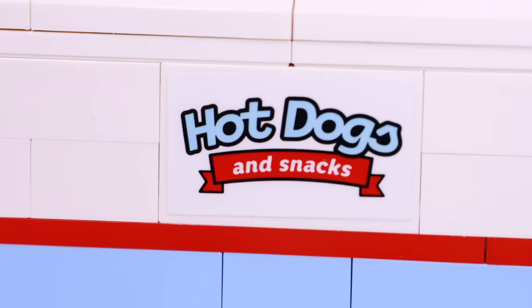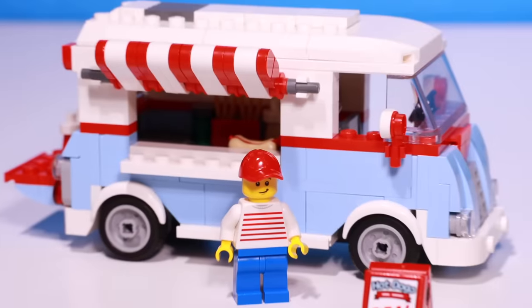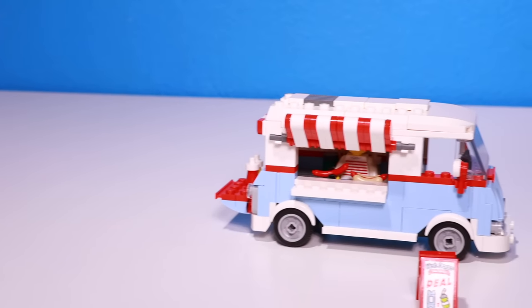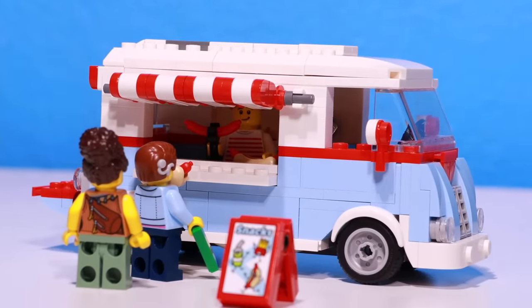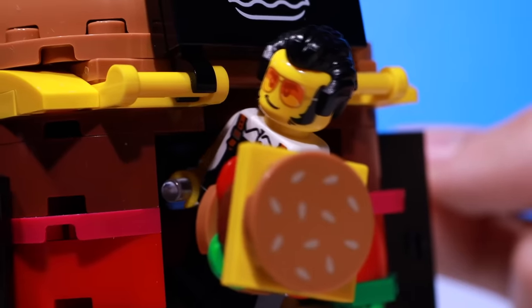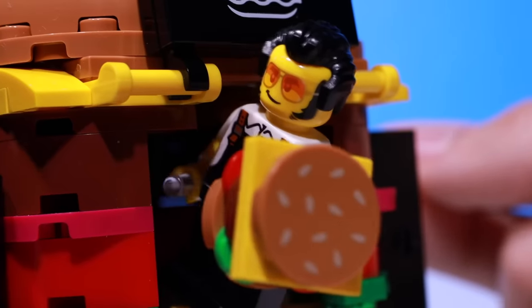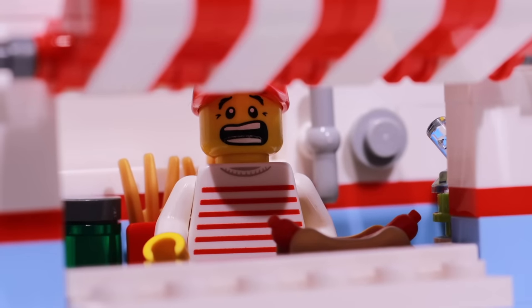This is Levi. He owns a hot dog truck, and every morning he parks his truck and gets ready for customers. He puts on his hat and is ready to serve. Since Levi was a kid, he's always dreamed of building his own water park on this property where he sells his hot dogs. The property is owned by a man named Mr. Woodlock. Levi has always wanted to make enough money to buy the property from Mr. Woodlock to build his own water park, so he sells hot dogs trying to save up. This is Drake, Levi's biggest competitor - every time Levi tries to sell hot dogs, Drake always comes in and steals all his customers. So Levi knew he would probably never build the water park he dreamed of.